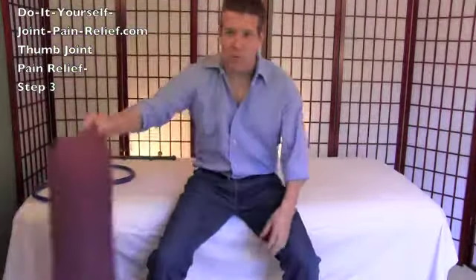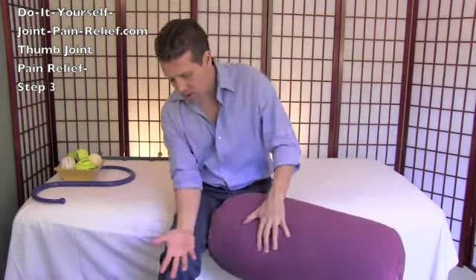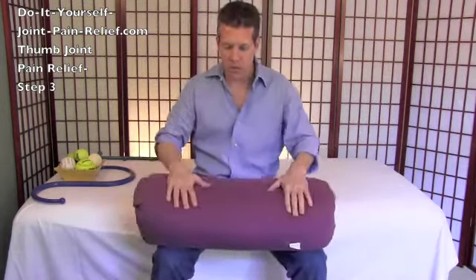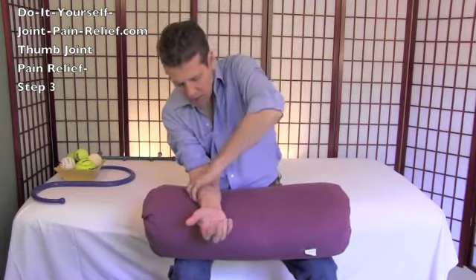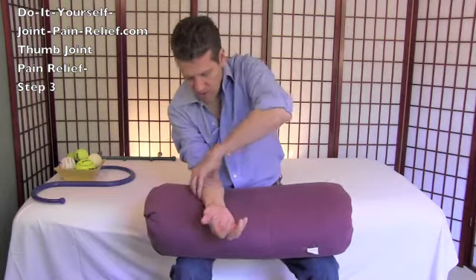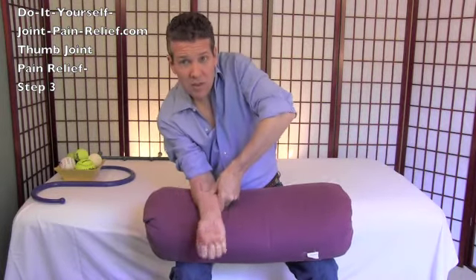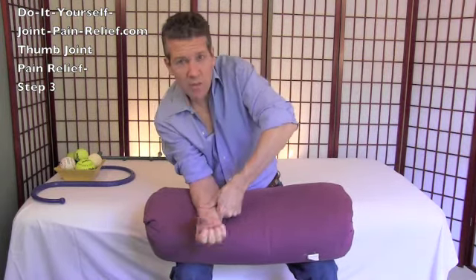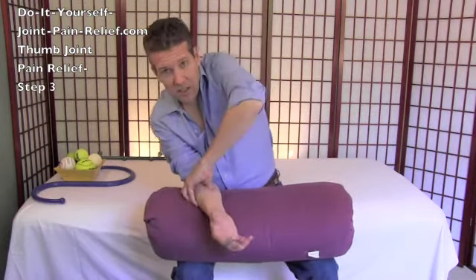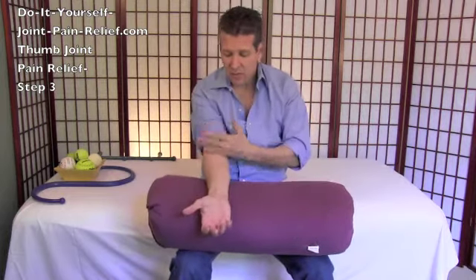After you do that, we're going to work your forearm. Either put your forearm in your lap or use a yoga bolster — any type of pillow will do. Take your thumb and feel around to investigate for any tight spots. If you find some, press with your thumb at a pressure level you can tolerate. Take your time, press in there for a little while, and try to get the superficial tissue with your thumb.